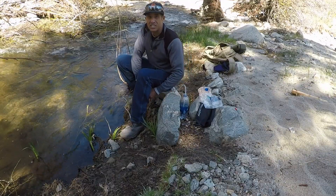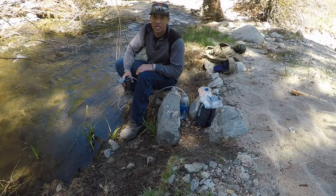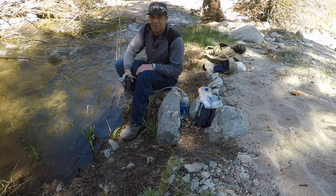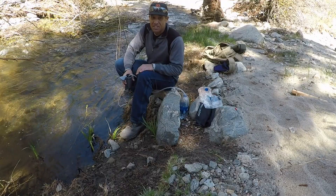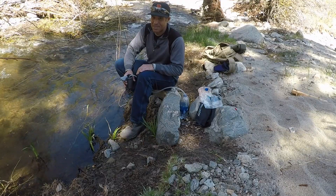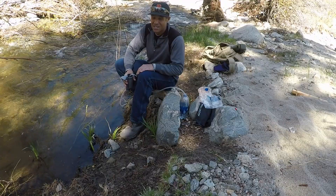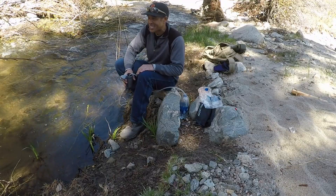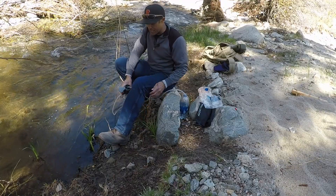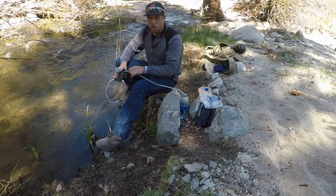I thought I'd take a couple seconds to talk about purifying your water and making sure you don't get Giardia. I've never had Giardia but I've seen somebody with it. It might not kill you, but let me tell you something — if you see the effects of Giardia when you're backpacking, you might wish it did kill you. So you just want to be really careful about your drinking water.